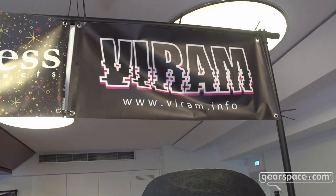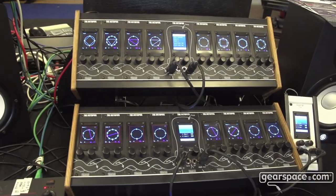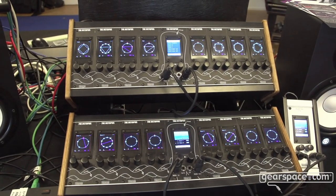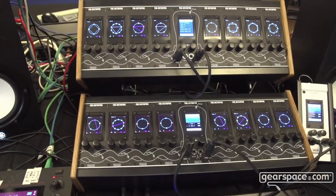Hello Gearspace, this is Viktor from Vyrem and I'm very proud to present to you today the Octopoid sequencer. It's a Euclidean pattern sequencer, meaning that you can generate rhythms, chord, and melodic progressions based on the Euclidean pattern.